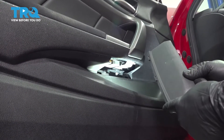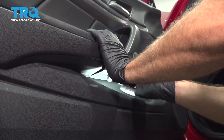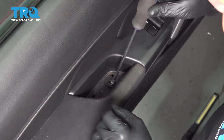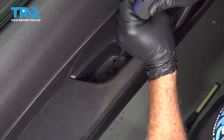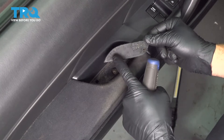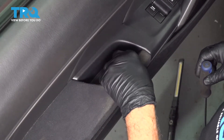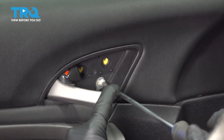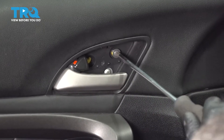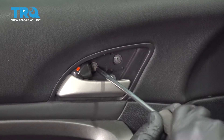We're going to install our lower trim. Install your three lower tabs first and just snap it up into place. Install your door pull screw here — once that's in nice and secure, go ahead and install our little trim piece here. There are little tabs on the outside — line that up and press that in. Install our trim screws and snug those right down.